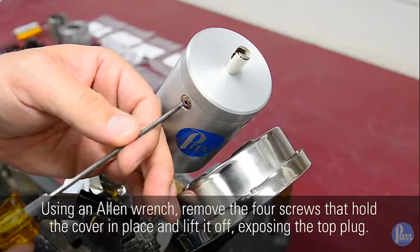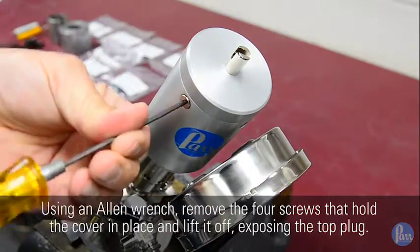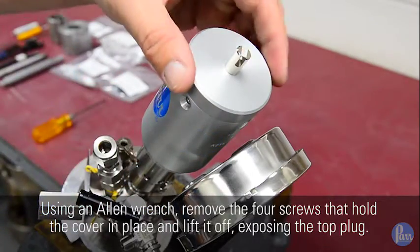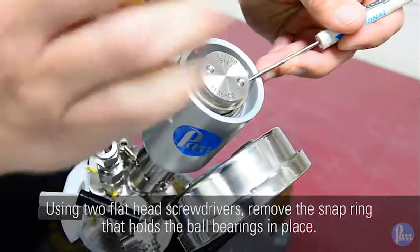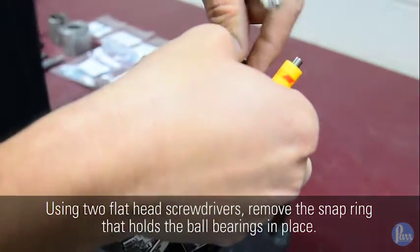Using an allen wrench, remove the four screws that hold the cover in place and lift it off, exposing the top plug. Using two flat head screwdrivers, remove the snap ring that holds the ball bearings in place.